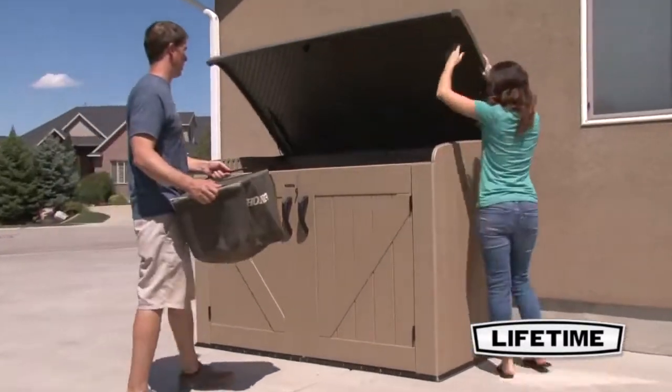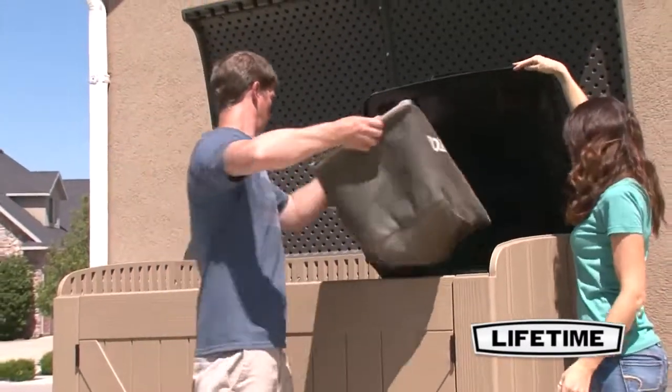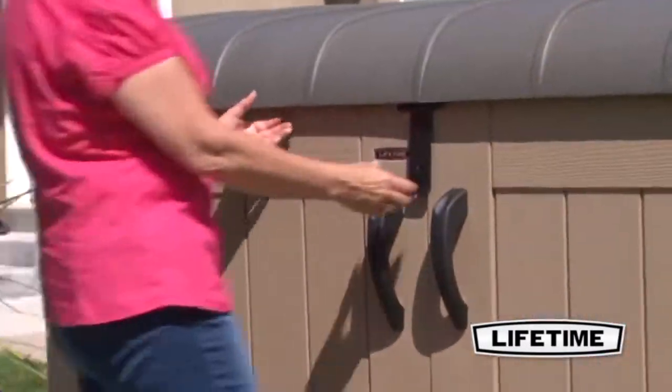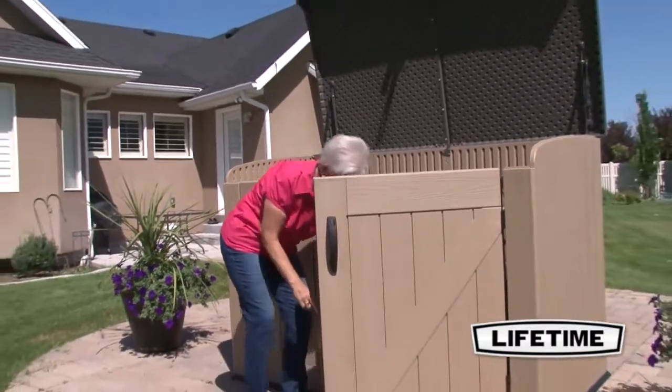The shed features a watertight controlled spring hinge lid, giving you access to garbage cans or wood without the need to open the front panels. Whether you open the lid to a 45 degree angle or lift it fully, the convenient hinge holds the lid in place.